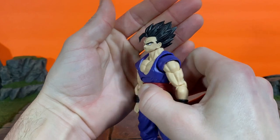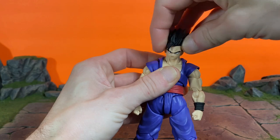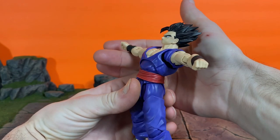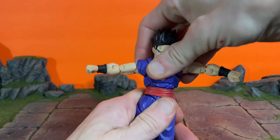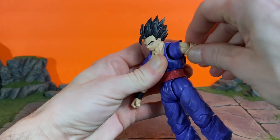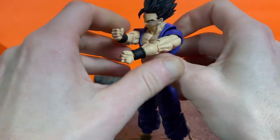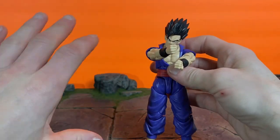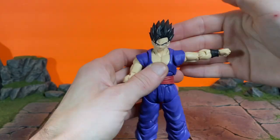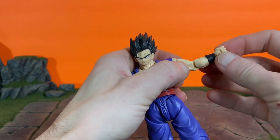For the articulation, Gohan looks down pretty good and looks up okay, not the best. We get some pretty good pivot at the neck joints and a swivel as well. He crunches forward at the torso, goes back a little better, and we get some pivot and swivel action there. The shoulders have a nice circular motion and a butterfly joint — it's okay. The arms go up and down and out to the sides about 90 degrees.